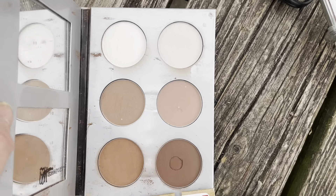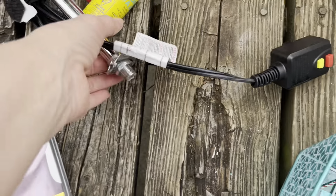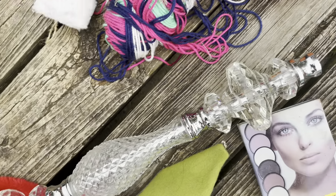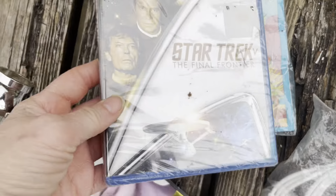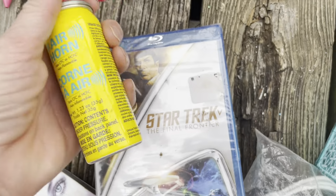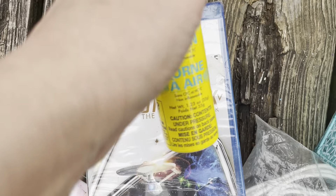There's this lamp thing — I was going to take it apart and use the pieces but I'm not sure yet. There's a Captain's item, a Star Trek thing, and this airflow horn. Maybe I should start carrying this around with me.